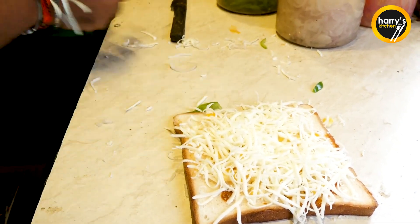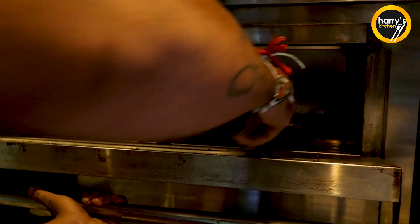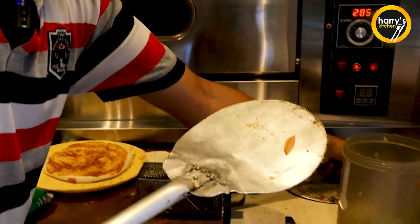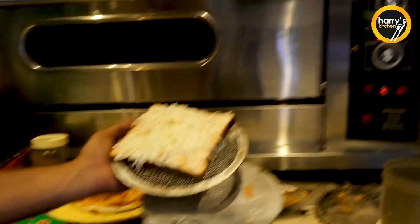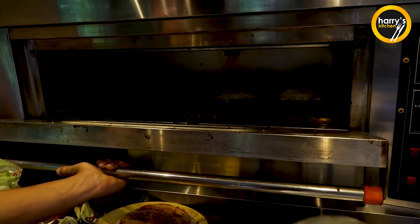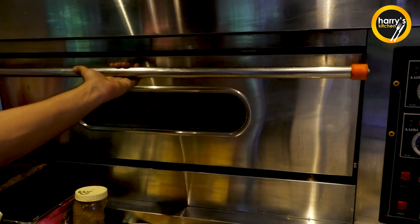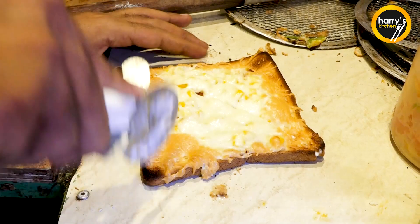For 5 minutes. For 6 minutes. After baking, the sandwich is ready.